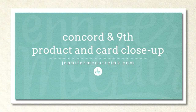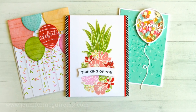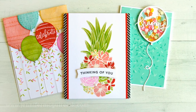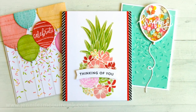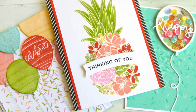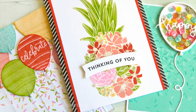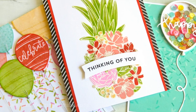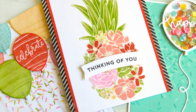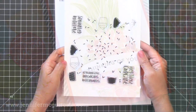Concord & 9th is celebrating their second birthday, and as you probably know if you've watched any of my videos, I am a big fan of Concord & 9th. This company is the perfect example of kindness, and I cannot say enough good things about them. So I'm excited and honored to be sharing these products and cards with you today. For their birthday they have a small release of really great products, so I'm gonna focus on those in this video. Let's dive in.